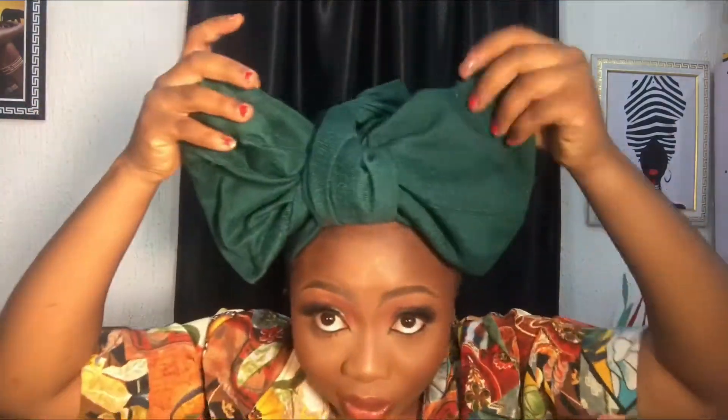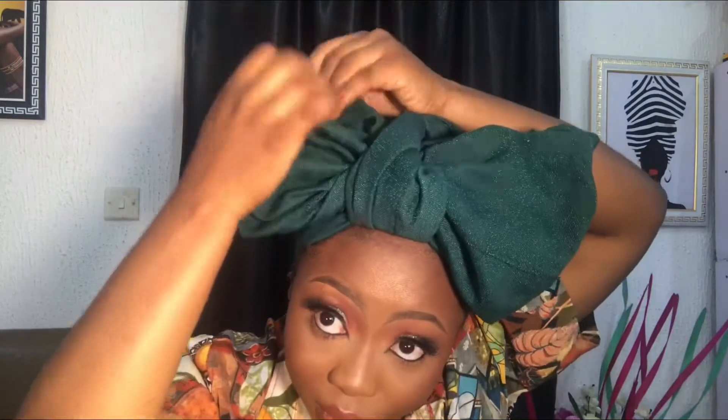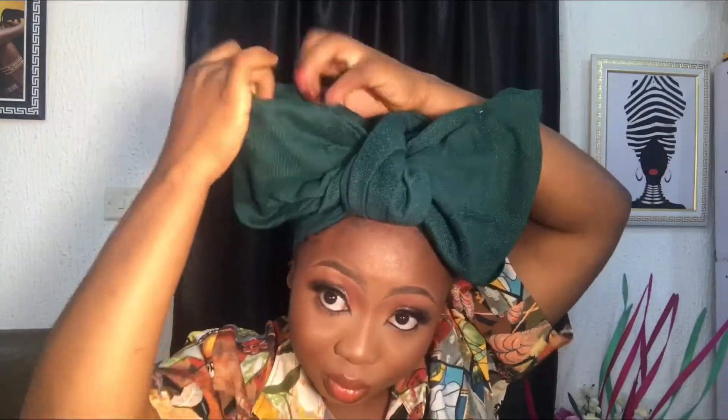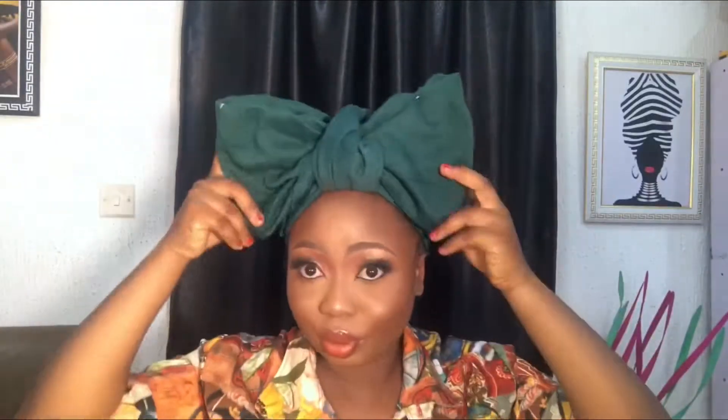I try to make the bow equal — can you see, it's making sense now? I pin any places I feel are open and try to raise it together. At this point the bow is centered. I had to pull it — I didn't want to mess up my makeup since it's hard to do makeup before filming the video.